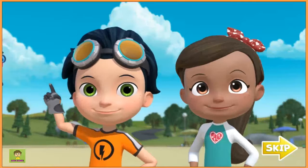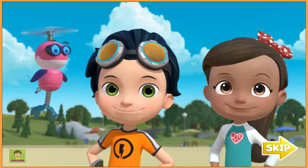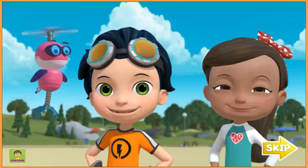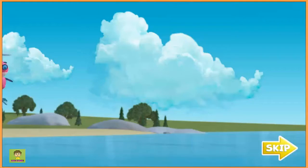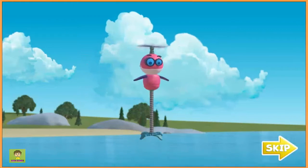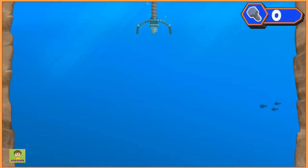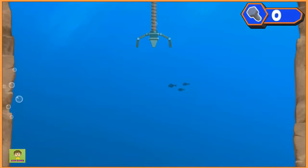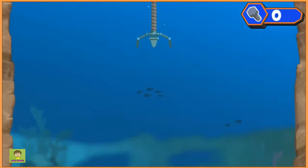Good idea. Whirly! We need to make something to help us dive down deep to find that ninja fish and get Ruby's tablet back. Will you help Whirly fish for some parts? Time to go fishing for parts. We need you to help Whirly fish out some parts so we can make something to help us get that ninja fish.